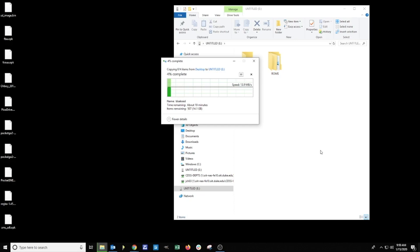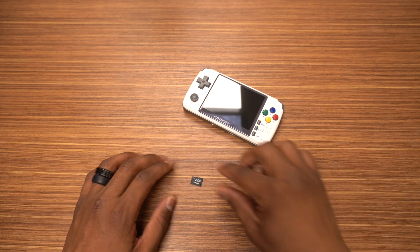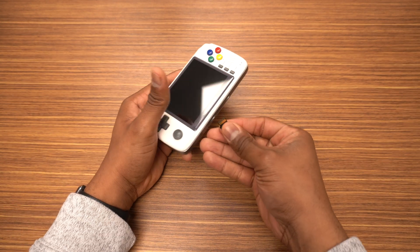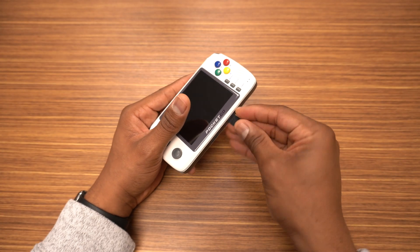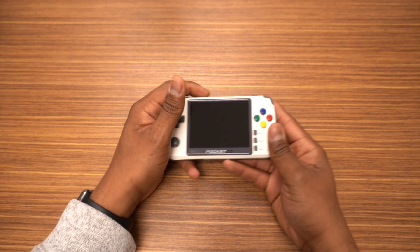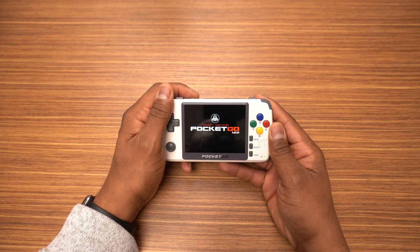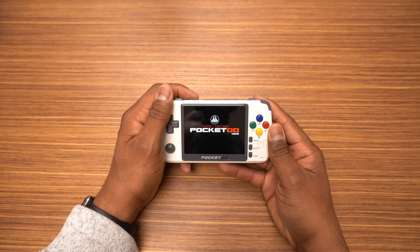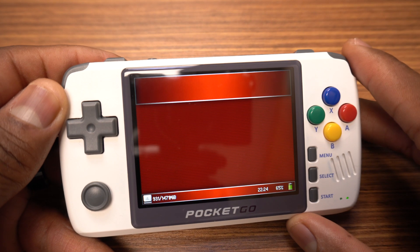Everything is copied over so we're going to move from our computer to the Pocket Go. We're going to insert the main SD card into the left slot and the second SD card in the right slot. From here we're going to power on the system. You'll see the splash screen for a few seconds and then you'll see an install screen. It's going to resize the partition of the SD card and install the firmware. This will take a few minutes depending on the size and speed of your micro SD card.